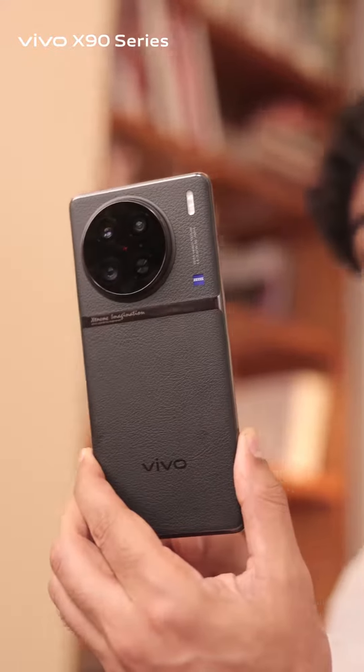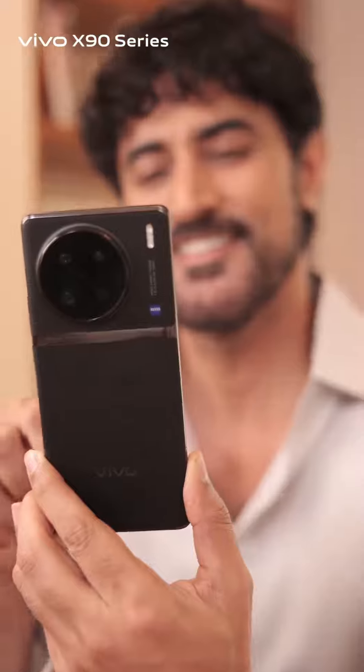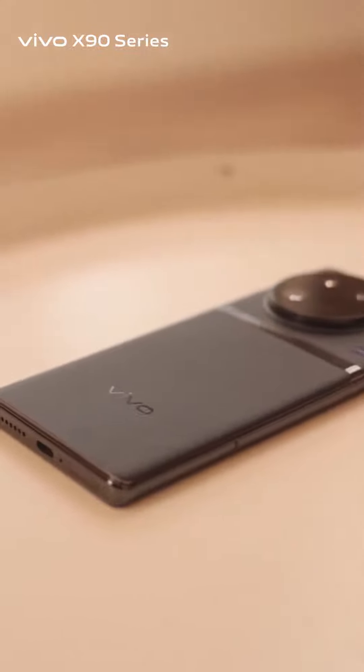This is the all new Vivo X90 series with the industry's largest sensor. Low light or no light, it captures every picture with great clarity. I had no idea that this phone had so many extreme features till I got my hands on it. I think after music, my new passion is going to be photography, and my inspiration is going to be the Vivo X90 series, which brings your extreme imagination to life. Get it and try for yourself.